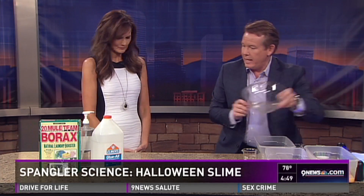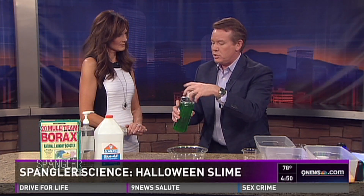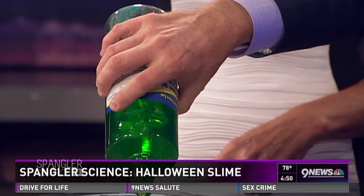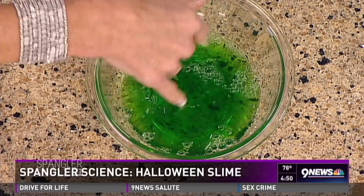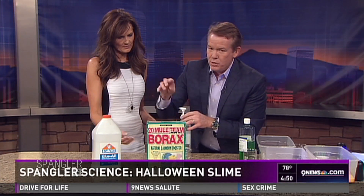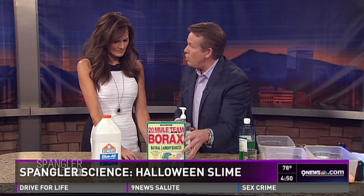Let me show you now how to do it with an example. We could use Elmer's glue. At HalloweenScience.com I've put everything. I can show you what it looks like with Elmer's glue — I think it's a little bit more fun. Excuse the reach with this green slime. If you put your hand in there — it's just like a liquid. But here's what we're going to do: just like we added the magnets, I'm going to use this material called Mule Team Borax. Mule Team Borax hooks everything together, so when we hook it together, watch what happens.